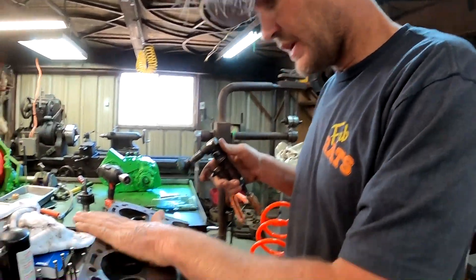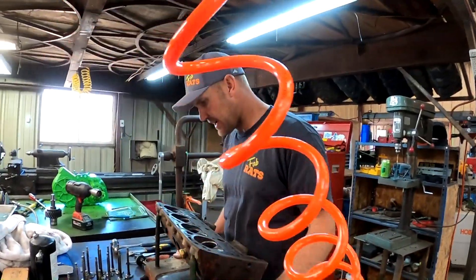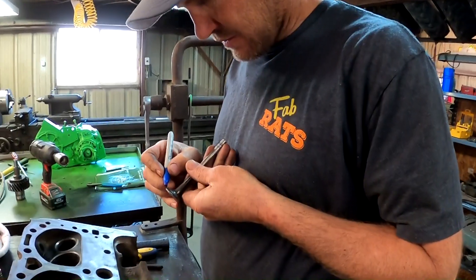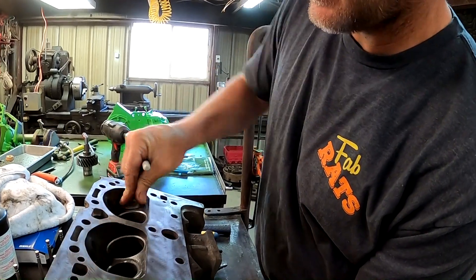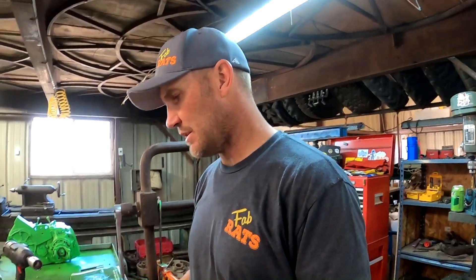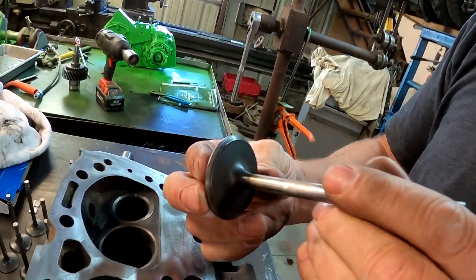That's going to work — we can make that seal up. Now all we got to do is grind some seats and valves. One head is ready for some valve grinding. We'll check and see where they're running — just put a line on it with a sharpie, drop it down in, spin it around a little. It's super wide, so we're going to thin that right up and put it right in the middle of the valve. They'll be sealing up. The intakes look pretty thick too — we'll thin them up.